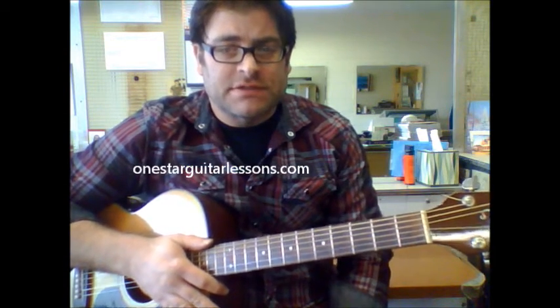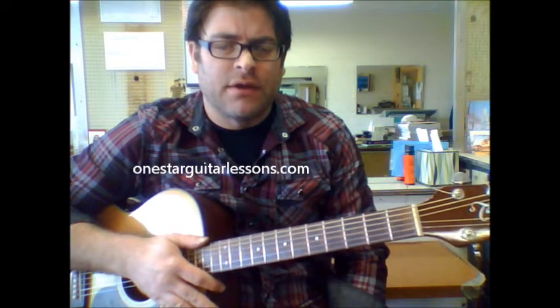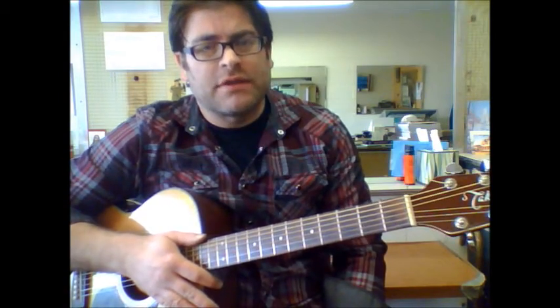Hey, Eric here from OneStarGuitarLessons.com. I'm giving you a quick lesson here in a traditional song called Danny Boy. There are different versions of it online and many different keys you could play it in. We're going to show you in the key of D.